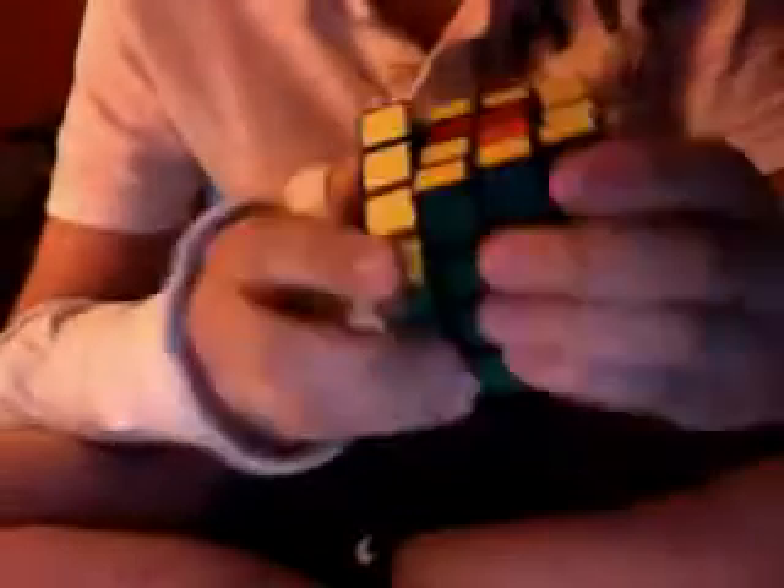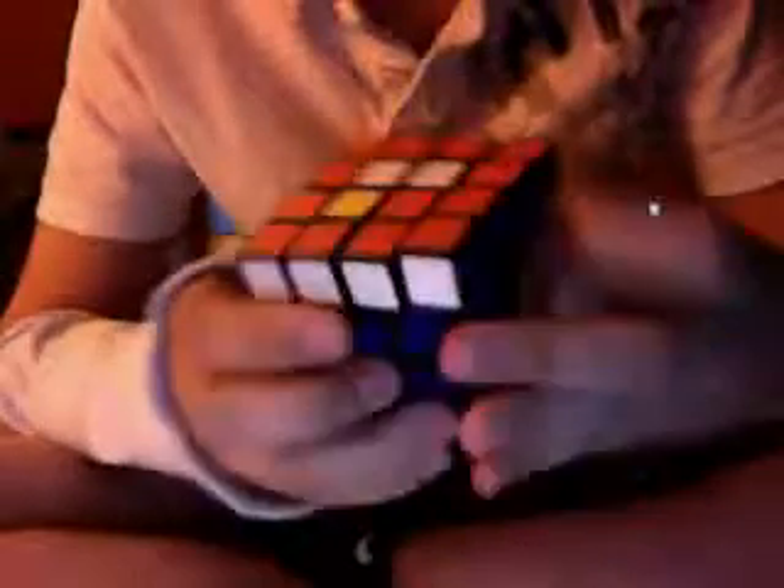Now all I have is the centers. Last two centers.